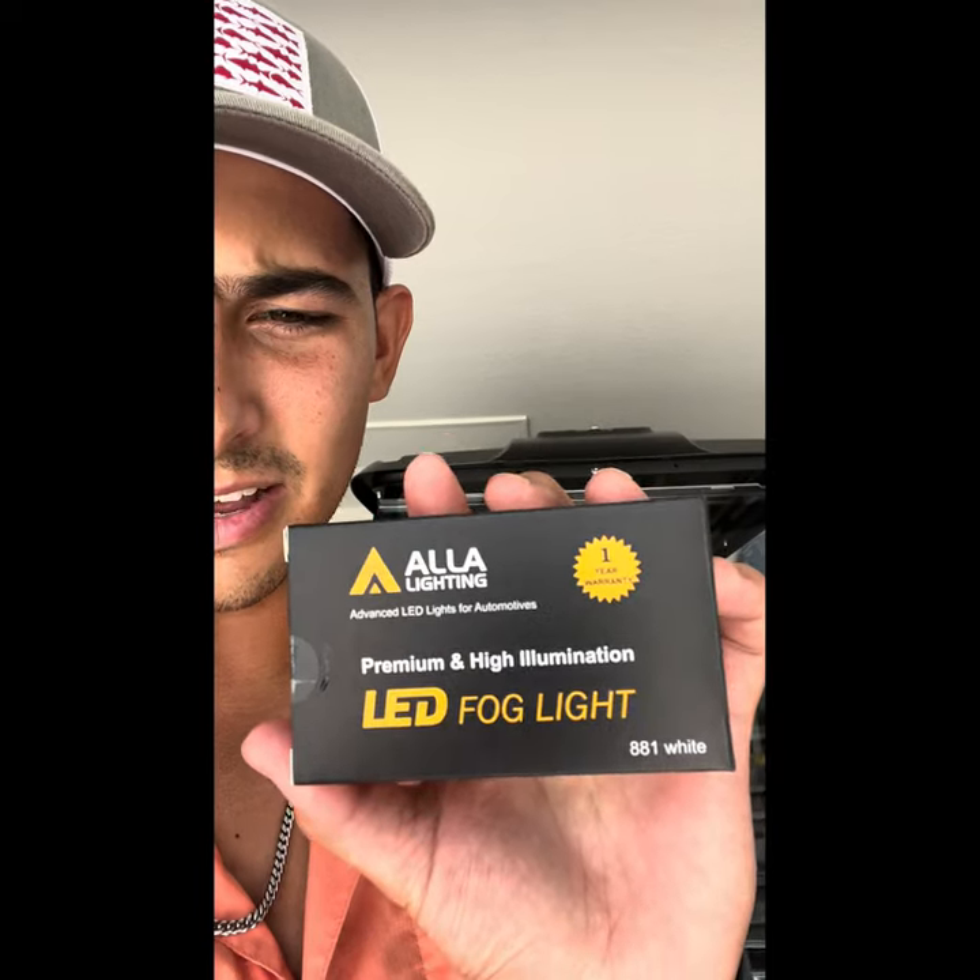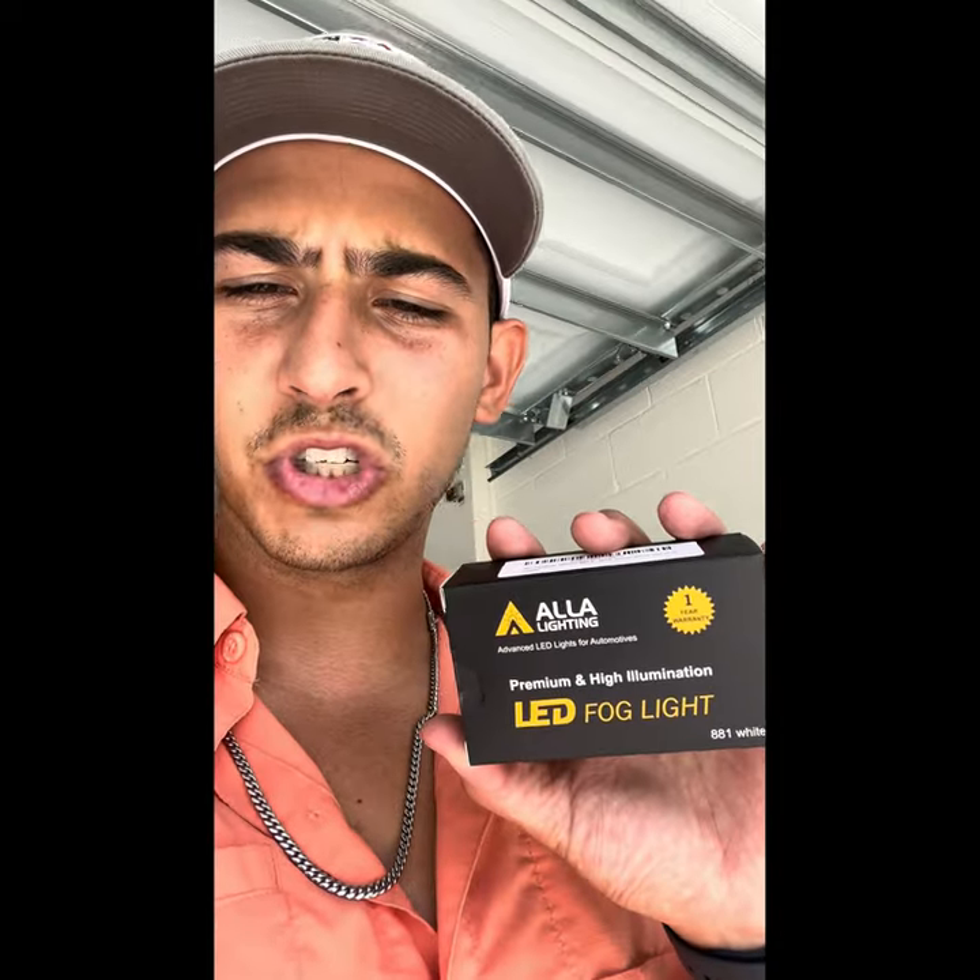They do say 'fog lights' on them, so not sure about that, but I did match them up to the same bolt pattern that's already in there, which I'll show you how to access and ultimately change these out.